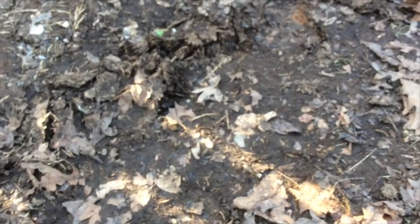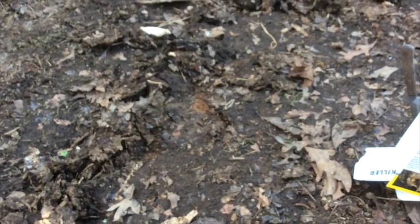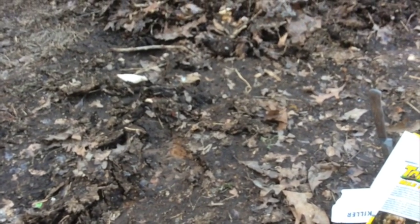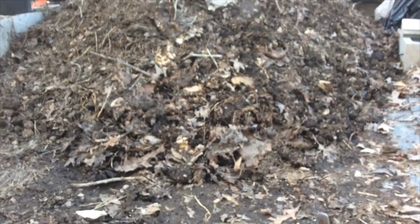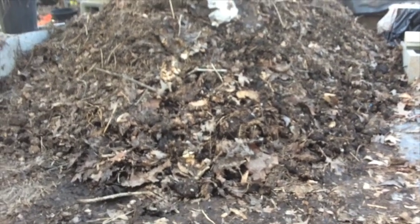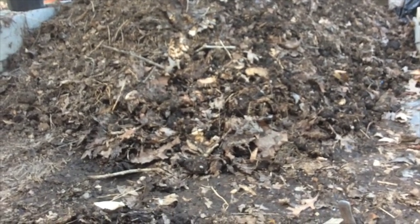Now I want you to look at the direction that he's going. He's going straight toward my compost pile with all the worms that I have in my compost. What is that mole's favorite food? Earthworms. But I don't want the mole to eat the earthworms in my compost pile.